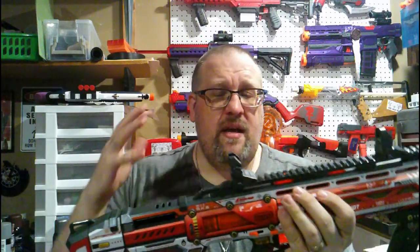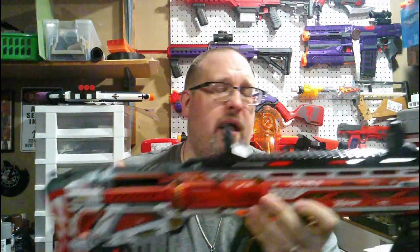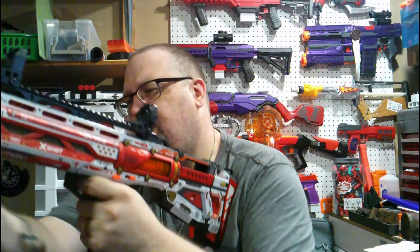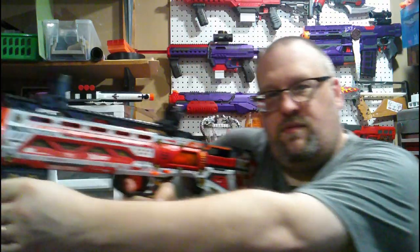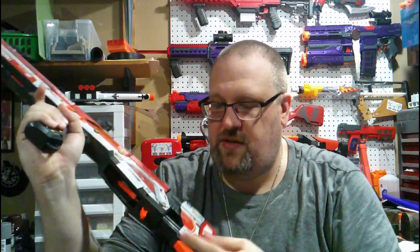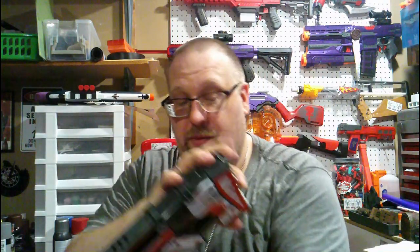This does come fully assembled, so as you see it here is how you get it out of the packaging. It does have an extendable stock, which was kind of nice. Even though this is a closer grip than I'm used to, it does still feel nice. You can extend it out — not by much — but it does feel a little better, and it's solid. It's not going anywhere.